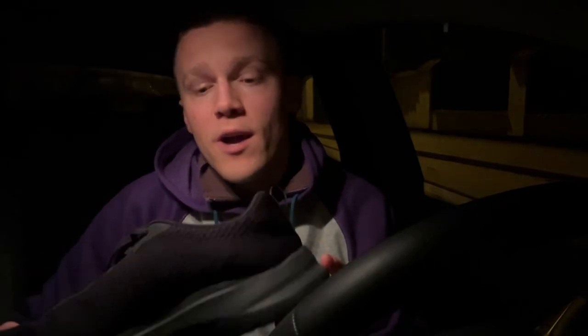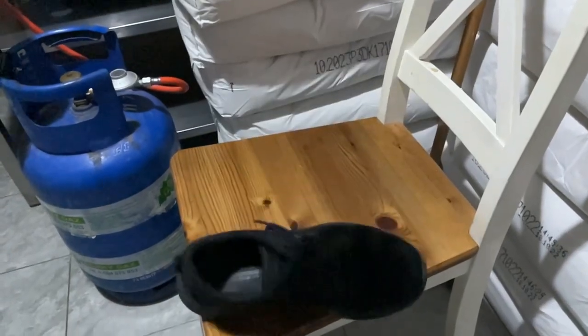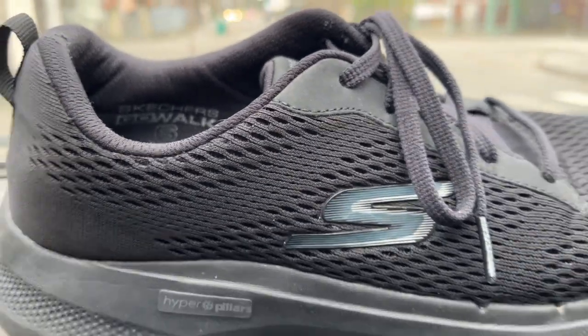I can walk with them for like 10 hours. They are so comfortable, lightweight, very minimal design. The upper mesh is very breathable. You have two different types of Skechers — with laces or without. I prefer with laces because it fits my foot much better. I don't really like the design of the without-laces version.